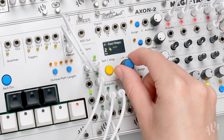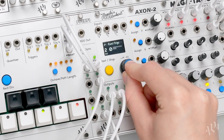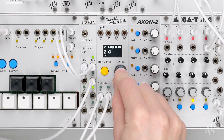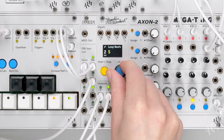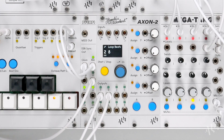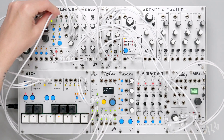Again we'll set an uneven step length and align the pattern with the rest of the sounds by looping it. We'll continue adding sounds using the same technique for each.